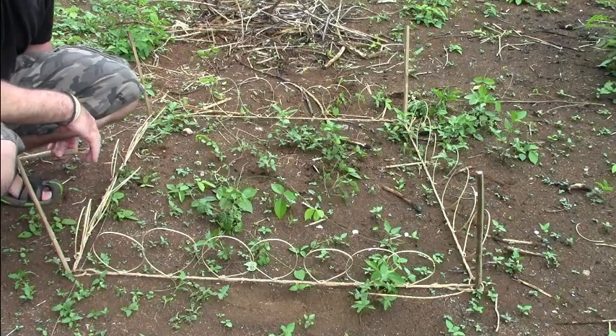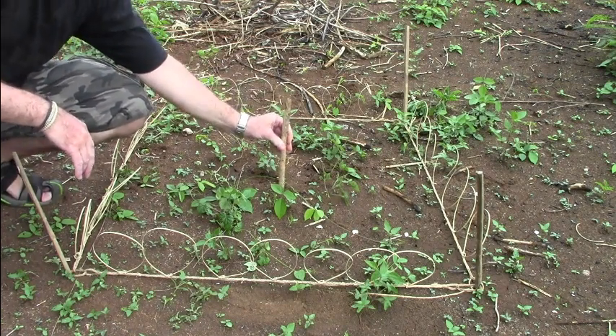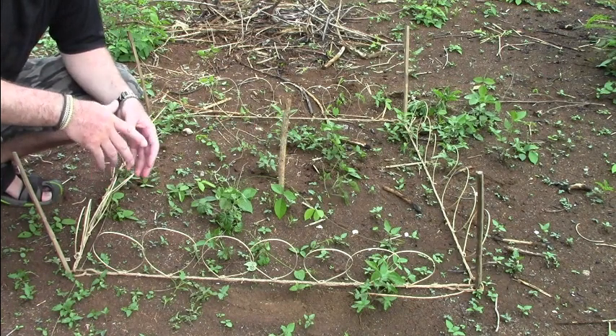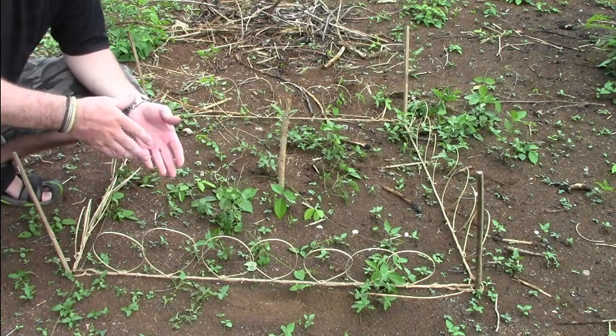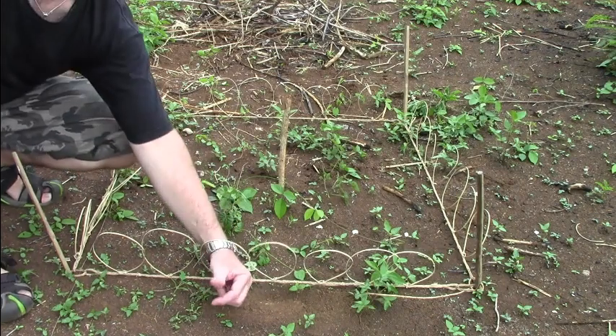So the basic idea is that you put your rooster in the middle of this square and his screams will attract other roosters. They come across to fight with the rooster and get trapped in these snares.